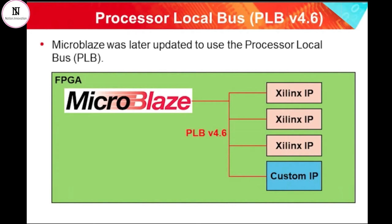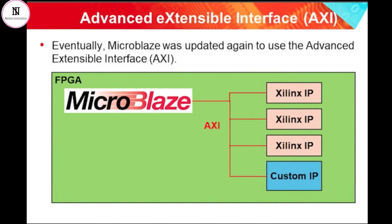MicroBlaze evolved accordingly, and the internal bus protocols were updated to use ARM's Advanced Microcontroller Bus Architecture, or AMBA. Specifically, the interconnect used in the later years of the MicroBlaze design was something called the Advanced Extensible Interface, AXI. Xilinx have spent many years building up a wide range of available IP that uses the AXI interconnect, allowing the soft MicroBlaze processor and also the hardened ARM processor cores found in more recent system-on-chip devices to be quickly and easily connected to a huge range of processor peripherals that meet the needs of many markets.